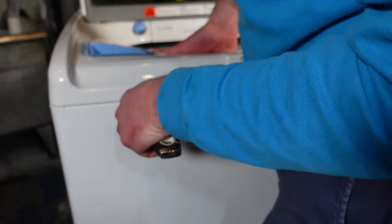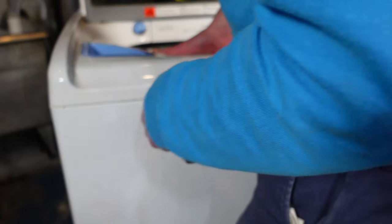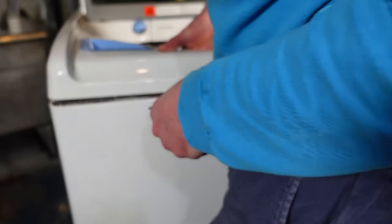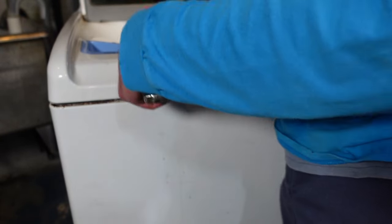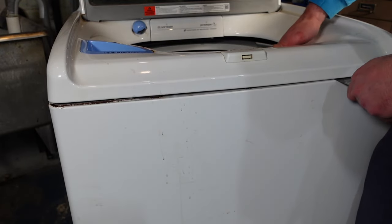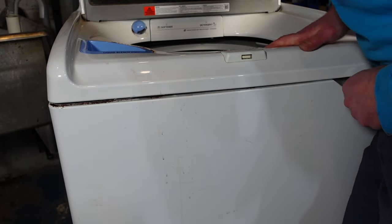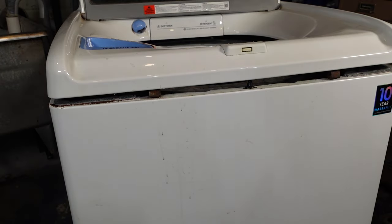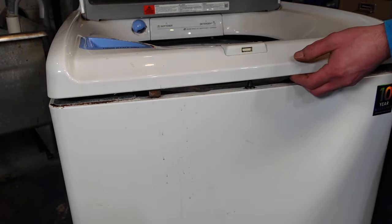Get a thin spatula — there are two retaining clips right here. What you want to do is push down on the top, then push your spatula in, and lift while you're pushing in. It's kind of hard and takes some getting used to. There we go — the top is now basically disconnected.